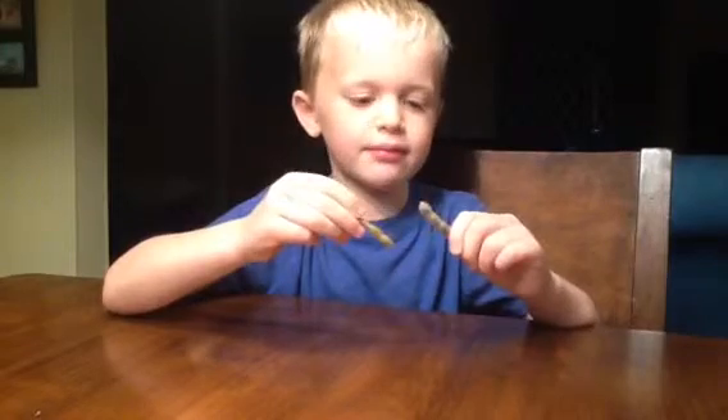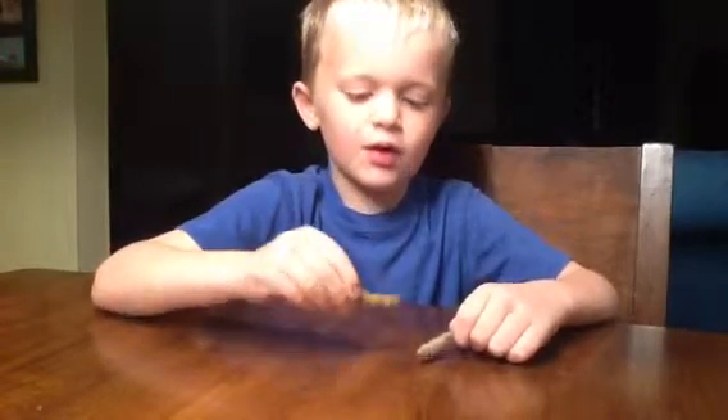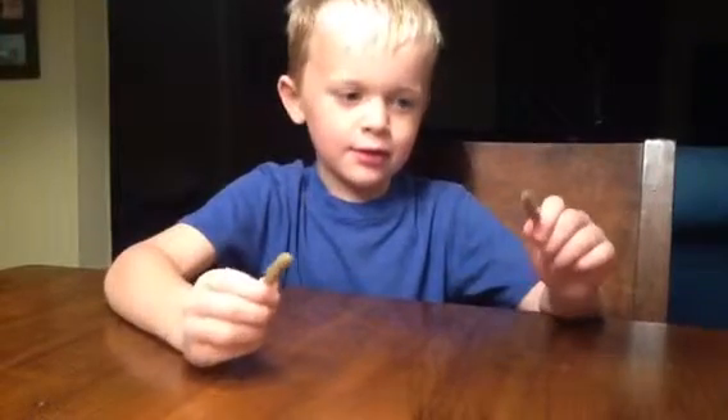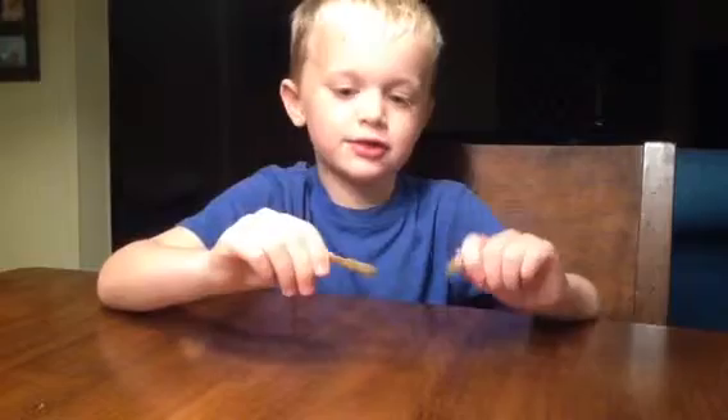This is Myles Crewman. I'm here to talk to you about these soybeans again today. This is how combines produce the soybeans out of their houses. So I'm going to start.